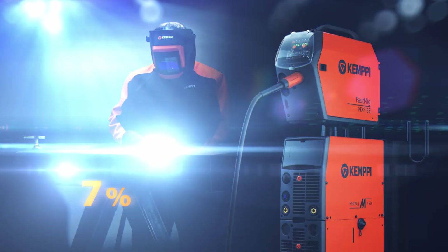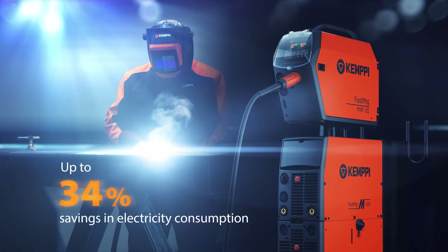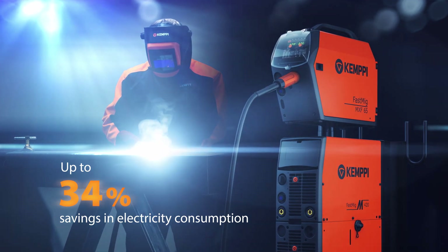The Fast MIG-M is a new breed of industrial workhorse, branded with Kemppi's high technology, which brings you various benefits.